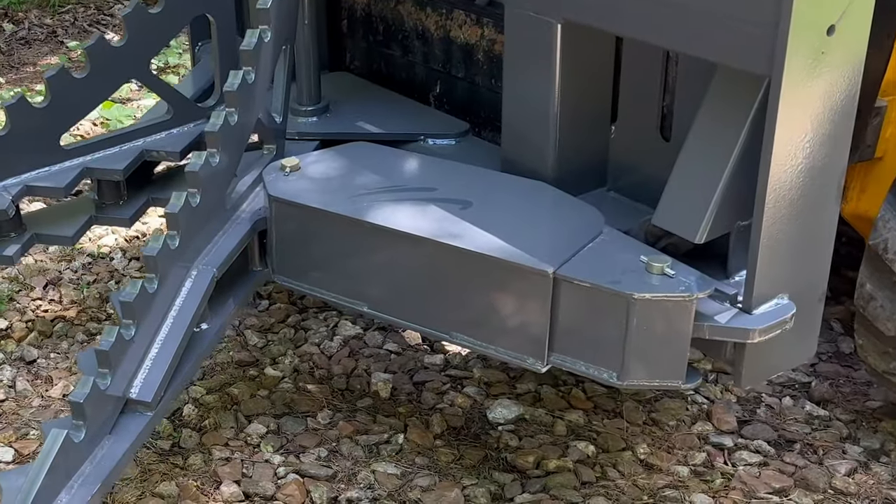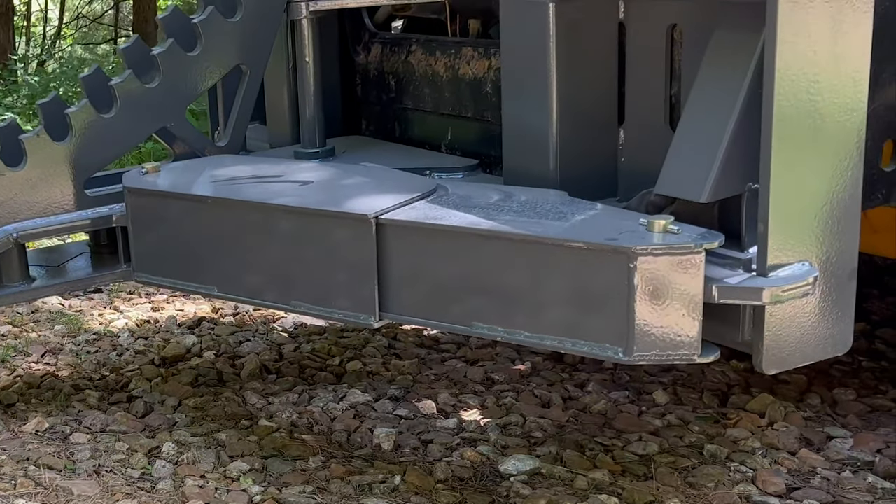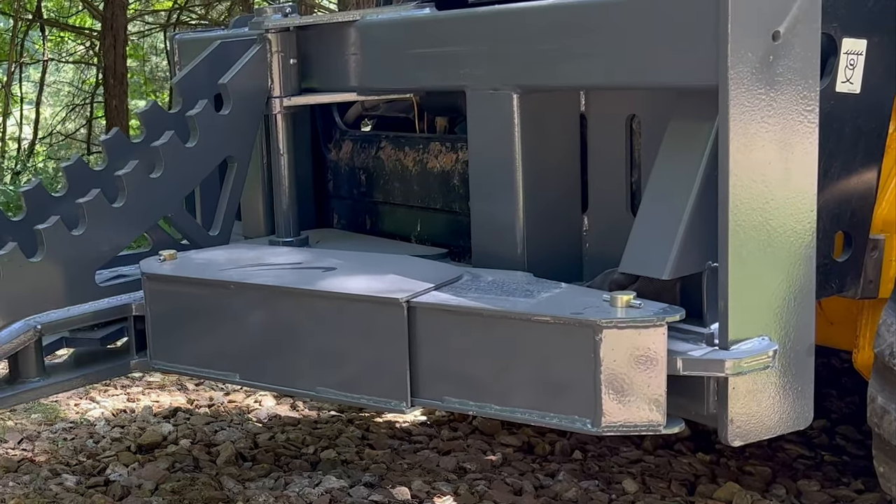The telescoping cylinder guard protects the 3 inch cylinder in both the extended and retracted position.